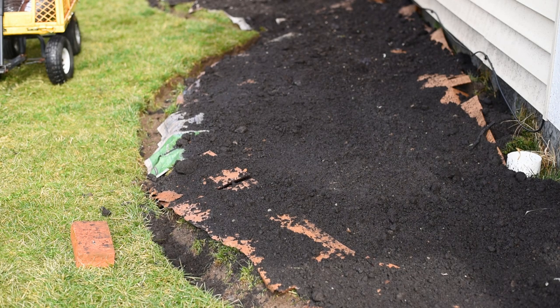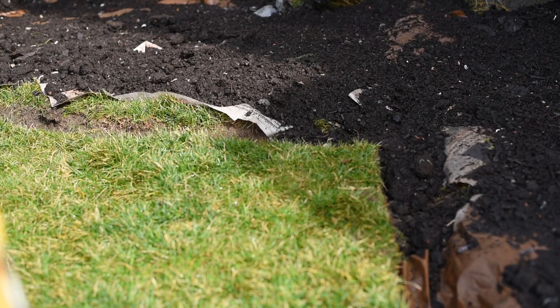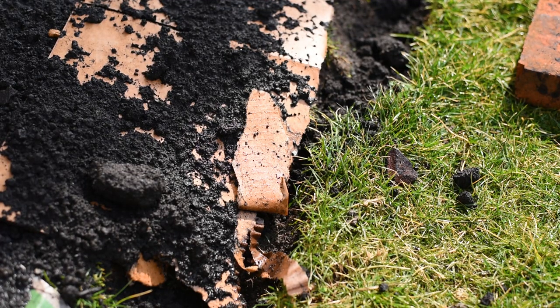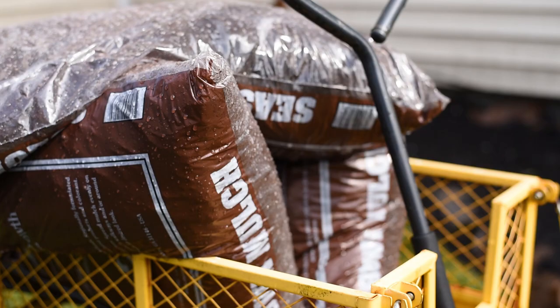The moment I got done putting a layer of compost, the mother of all thunderstorms showed up. It was quick and thick, and it was enough so that my cardboard, the newspaper, and everything I had there could get wet. In reality, it saved me a lot of time. Right now the sun is peeking through and I have the mulch ready, so I'm just going to apply that on top, finish it up, and then I'll show you when I'm done.